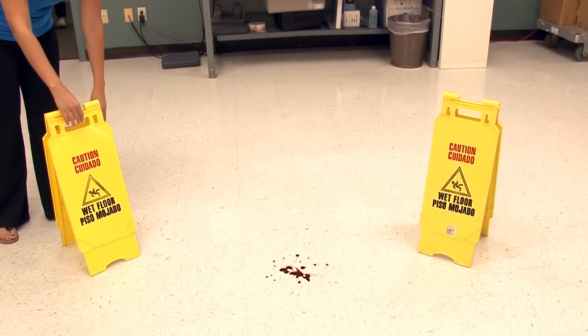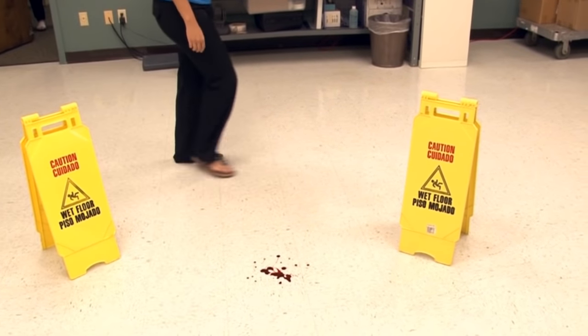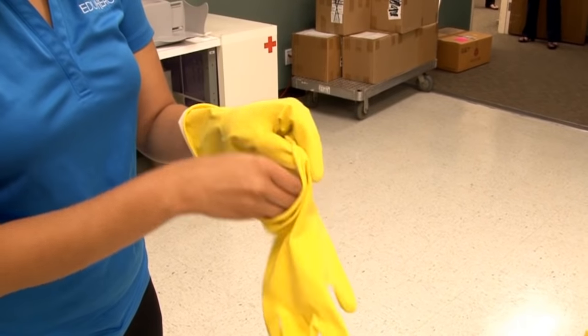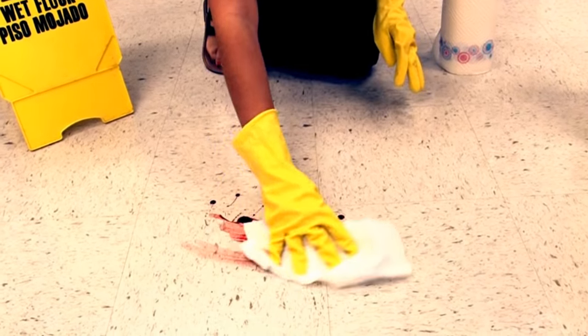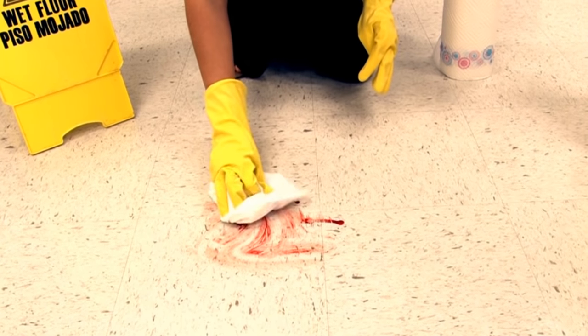First, make sure you block the spill area off so no one else can get near it while you are cleaning it up. Next, put on a pair of gloves. Using the paper towels, wipe up as much of the spilled blood as you can.